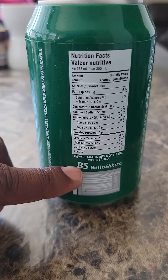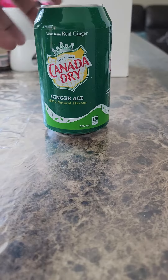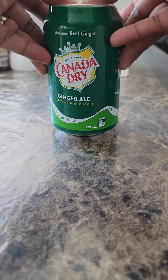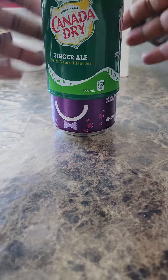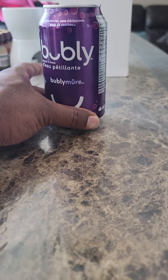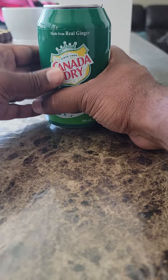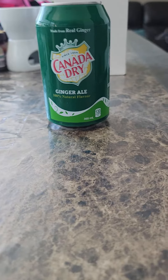The only thing is that it says the brand name here, but other than that it's perfect. That's it.